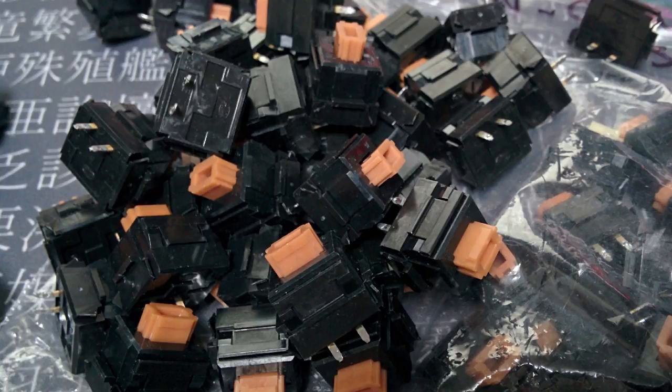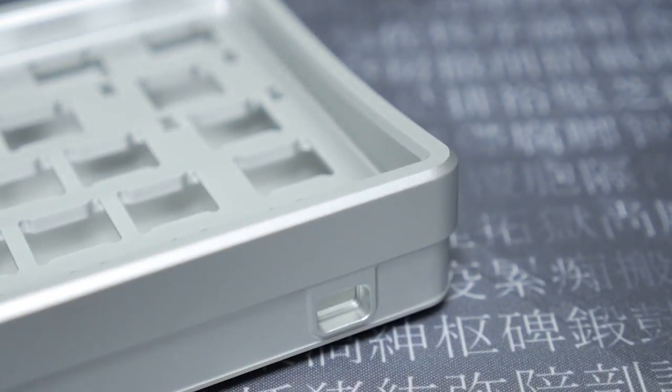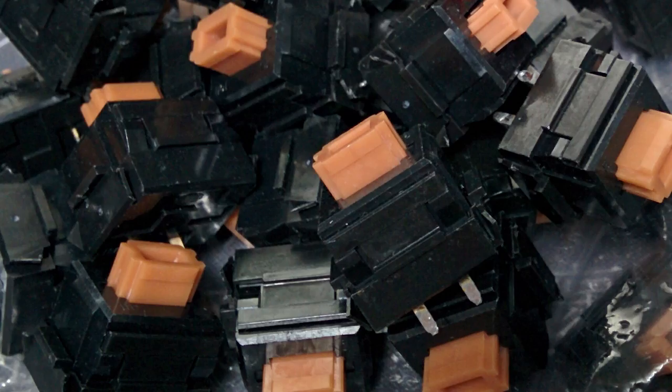Thanks to some very kind community members, I have enough orange ALP switches to populate my AEK64. As with most ALP switches that haven't been stored in a vacuum, they were quite dirty, so for part one of my build, I'm going to clean them up with the help of Sonic the Hedgehog.